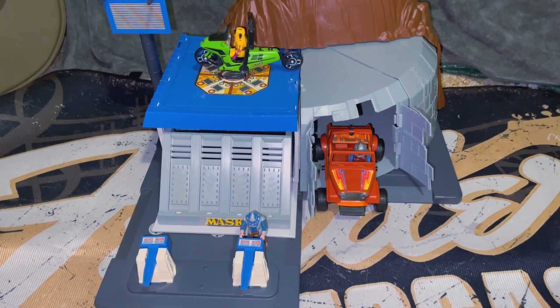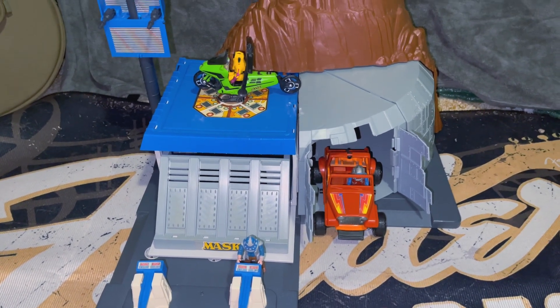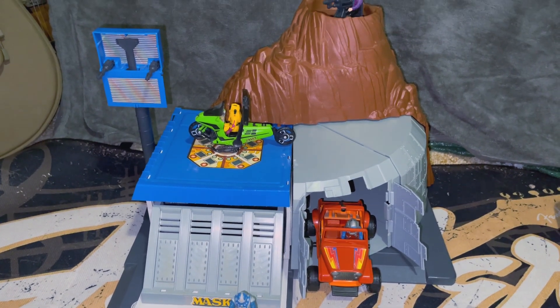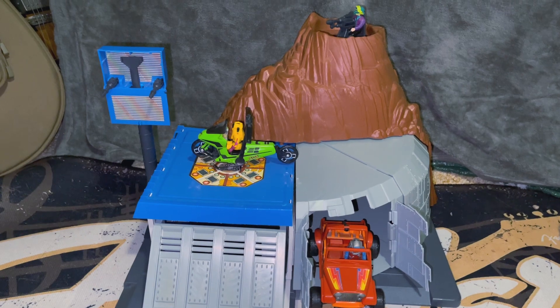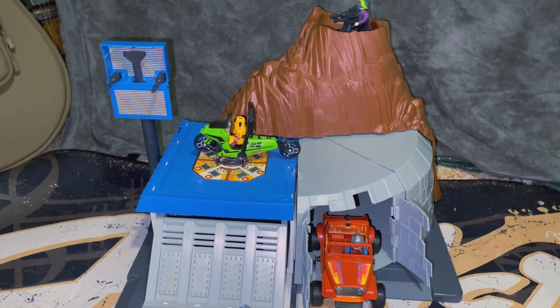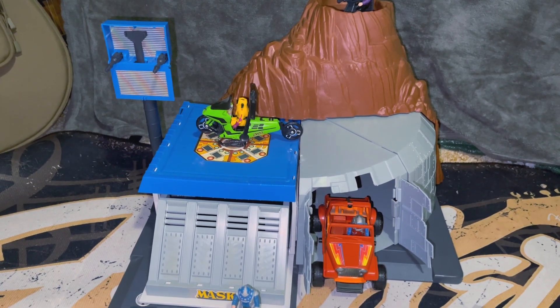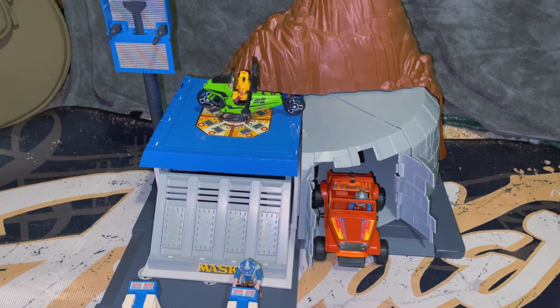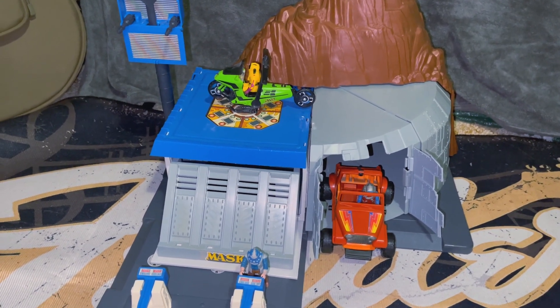A very cool playset with a lot of play features. I'm assuming that sticker on the top of the roof is a helipad, and of course the Condor can land on there. This playset had so much to offer. As kids, this would have been a lot of fun to have.